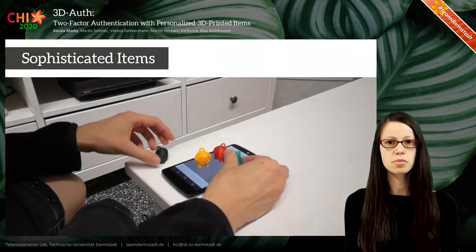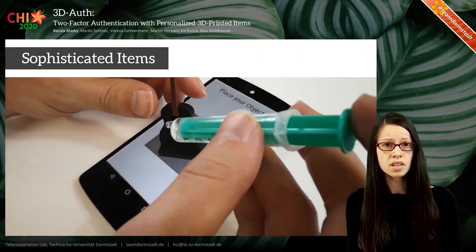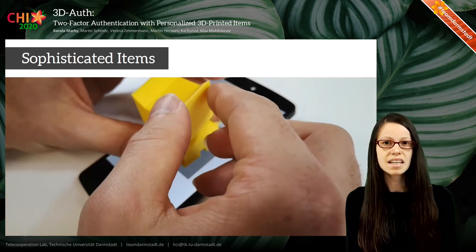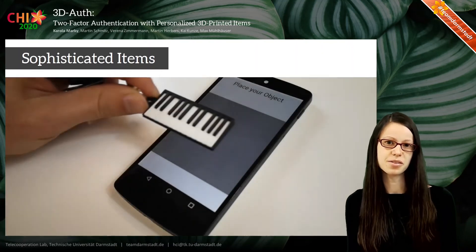As a next step, we consider more sophisticated items that could be part of your home decoration — something in a shape that you like, such as this little guitar or maybe a little cat. It could also be part of an item you carry around, such as this little piano on your keychain.